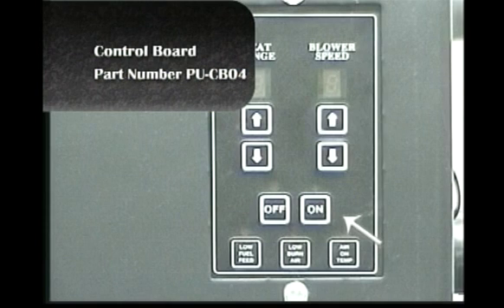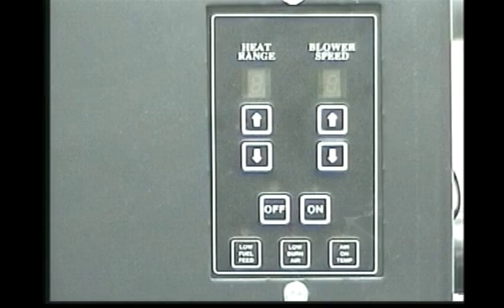The on button energizes the system. The heat range up and down arrows control the amount of heat the stove generates. The blower speed up and down arrows control the speed of the convection blower. The off button puts the unit in the shutdown mode. The bottom three buttons are pre-set at the factory and should never be adjusted unless you are directed by a factory technician.